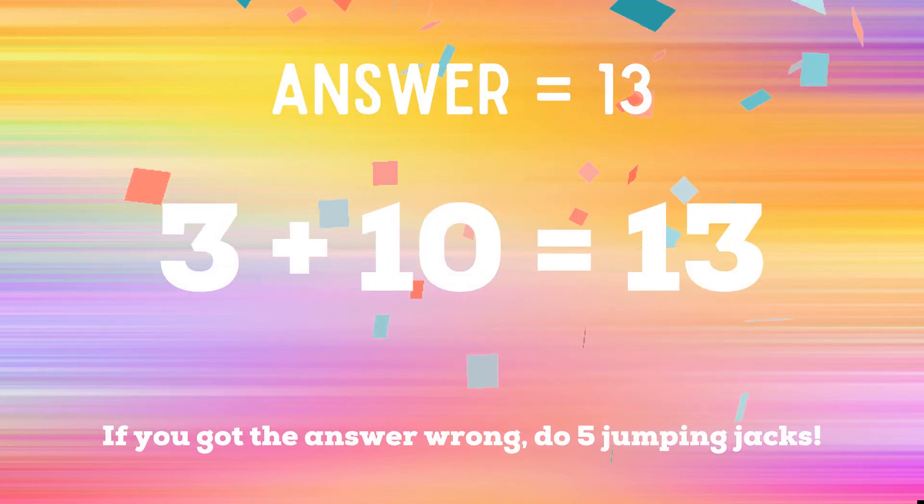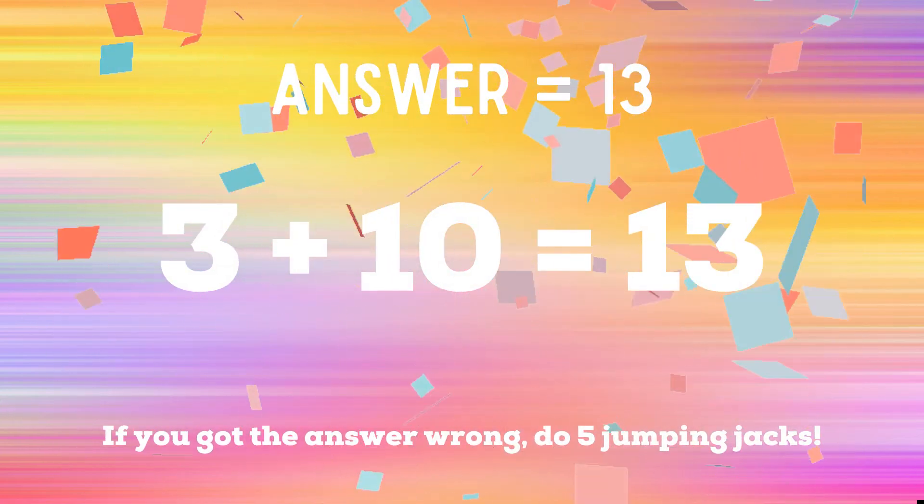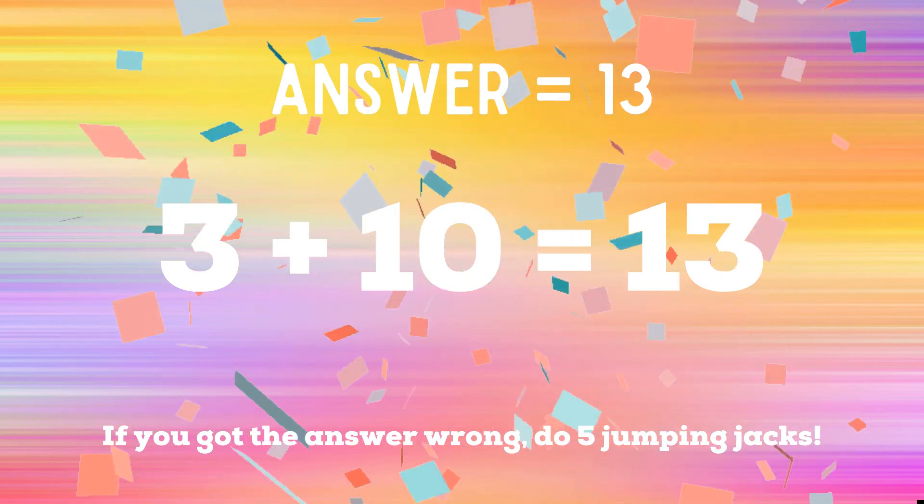The right answer is 13. If you got it right, you're safe. If not, you have five jumping jacks to do.